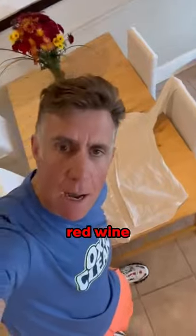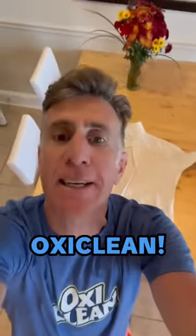And that, my friends, is how you get red wine out of a white shirt. OxyClean. Anthony Sullivan, as always, partnering with OxyClean.